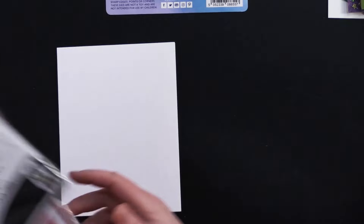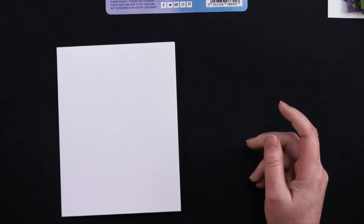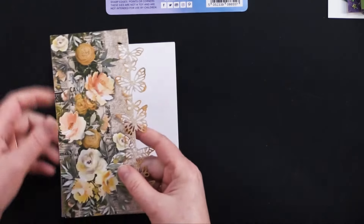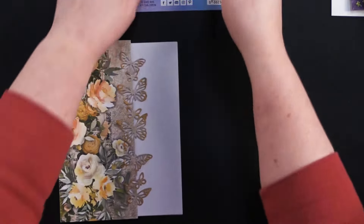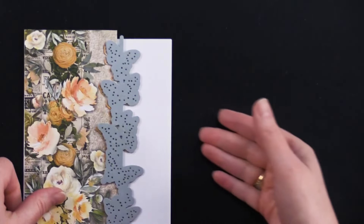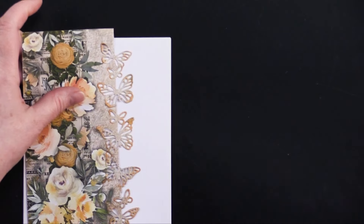For this last one I'm going to use both die sets to build a card. This one is 5 by 6.5 inches and I'm using the new Newsprint Florals 12x12 pattern cardstock and the coordinating solid cardstock. I took one of these beautiful borders from the Newsprint Florals — I cut it a little larger than my card, starting with a 3 inch wide strip — then laid down this beautiful butterfly cutting die and ran it through my die cutting machine so this half just fell away.